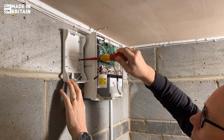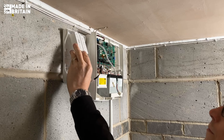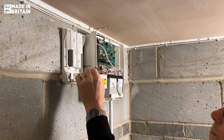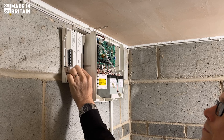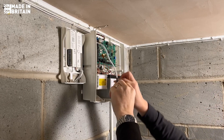With a broad power supply range of 11 to 30 volts, the SmartCom Pro operates efficiently in security and fire systems. Its four outputs can be configured to allow seamless adaptability for different applications, ensuring it meets diverse security needs.